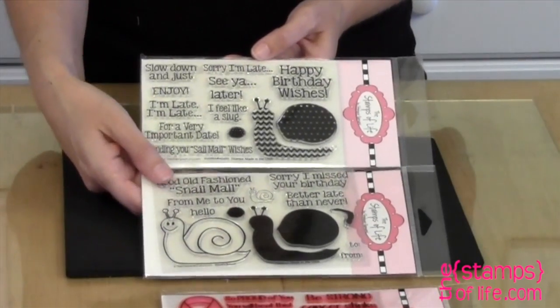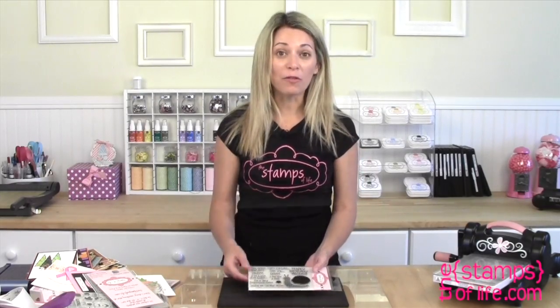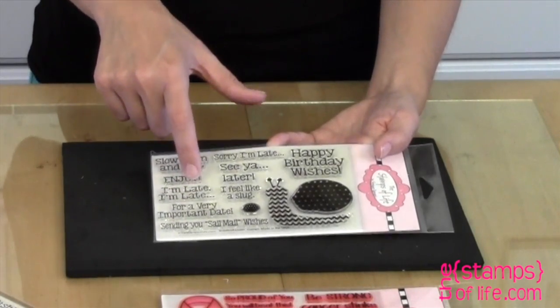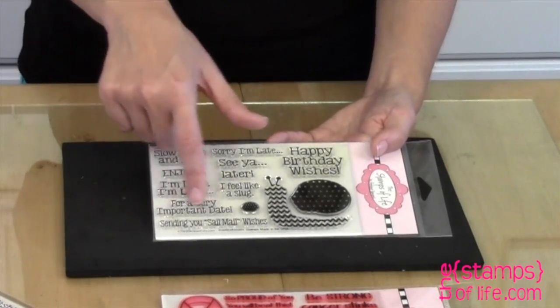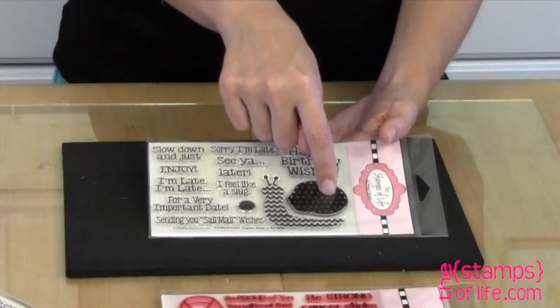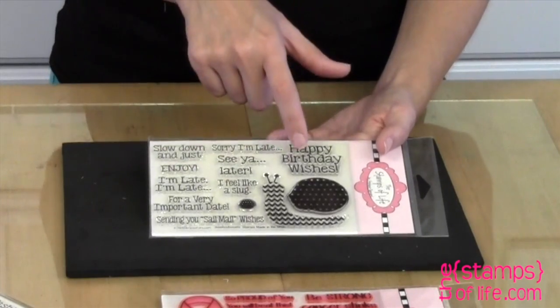So there we go — here are the two sets together. Of course we have a pattern because I love my two-color stamping. This one has a lot more fun different wording. It says: Slow down and just enjoy, I'm late for a very important date, sending you snail mail wishes, I feel like a slug — so if you don't use the shell, that's kind of funny — sorry I'm late, see ya later, and happy birthday wishes. Really fun set.